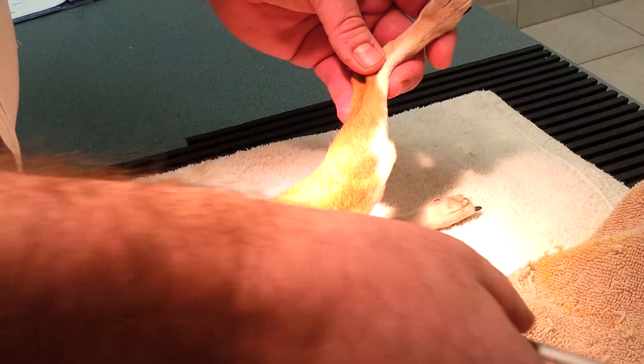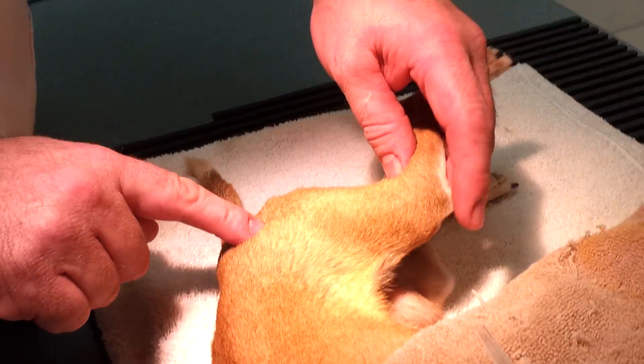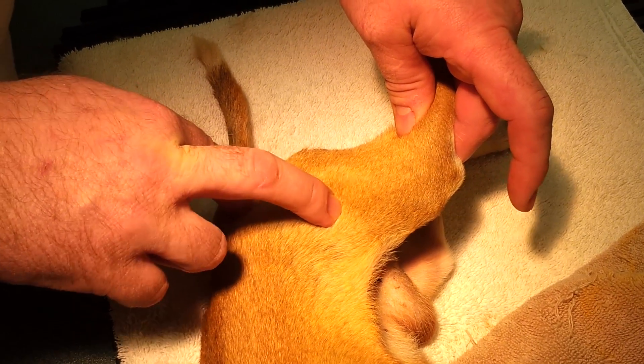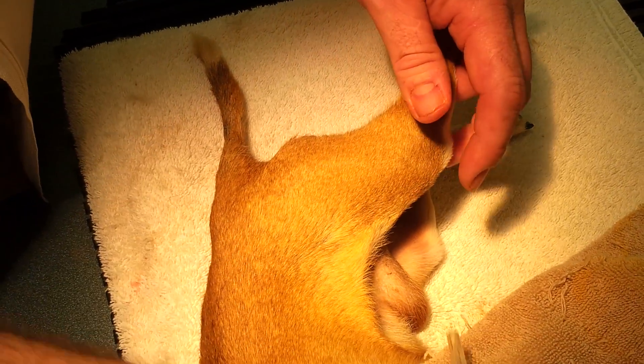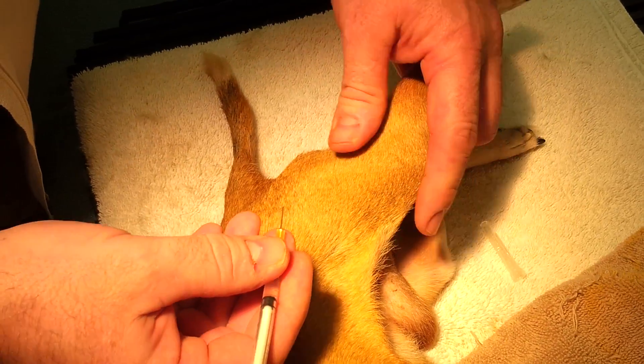In order to give the injection, we visualize approximately halfway between the hip and the stifle — approximately here. I like to give it in that general area. We use the cranial lateral region and we're aiming the needle in an anterior-posterior direction.